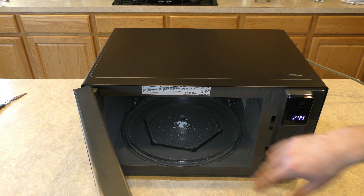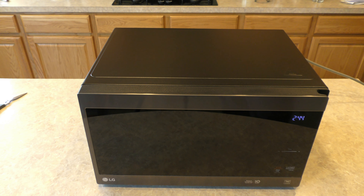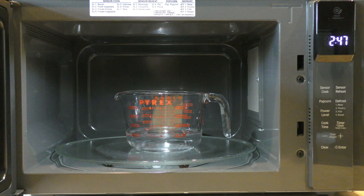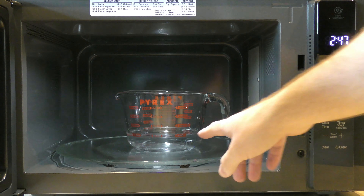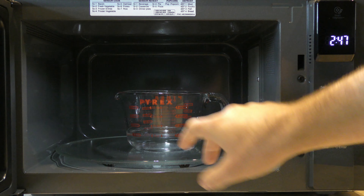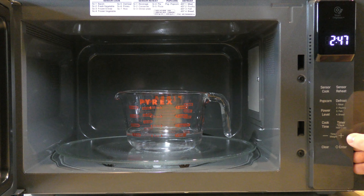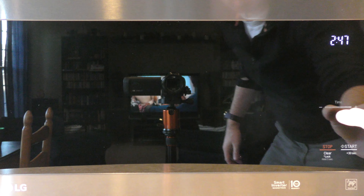It has a nice bright light inside. I'm going to put a cup of water in here and see how long it takes to boil. I've got my one cup of water in here — there is some salt in the water just to make sure there are some minerals so it will boil. We're going to start this and put it on for about five minutes. It should boil well before that, but we'll see how long it takes. I'll speed it up so you don't have to watch the entire thing.